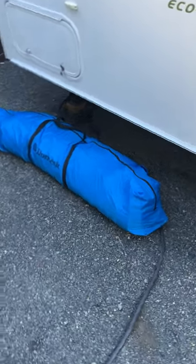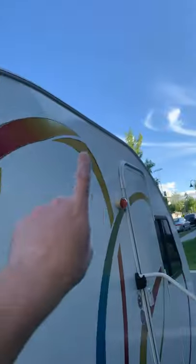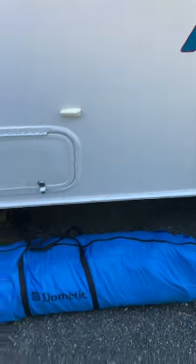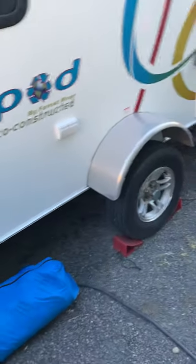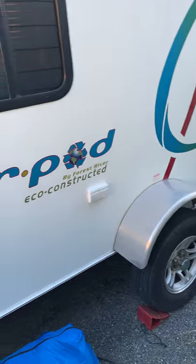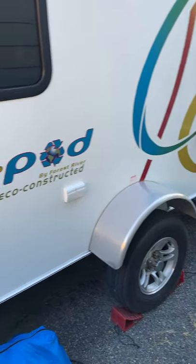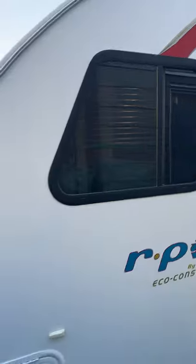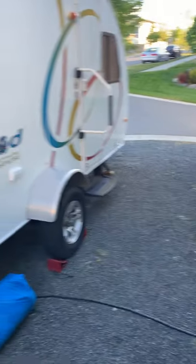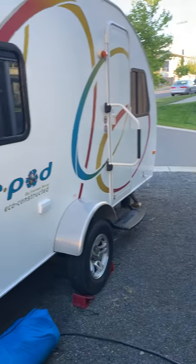Before we head inside, I wanted to point out the Dometic tent — a fantastic addition that essentially doubles the entire space of the R-Pod. You'll notice the C-channel that runs the full length of the unit. The tent has a rib that slides all the way through, plus a skirting piece at the bottom, forming an exterior vestibule of really thick, heavy water-resistant material. It gives you a place to set up a picnic table or gear storage, and when the weather turns sour you have quite a bit more free and open space.